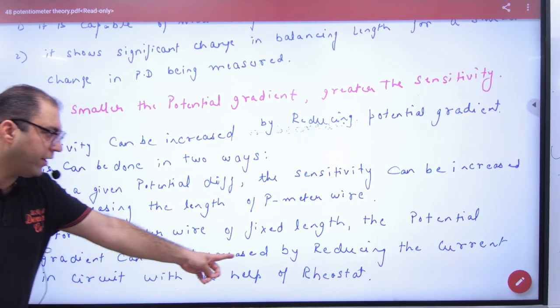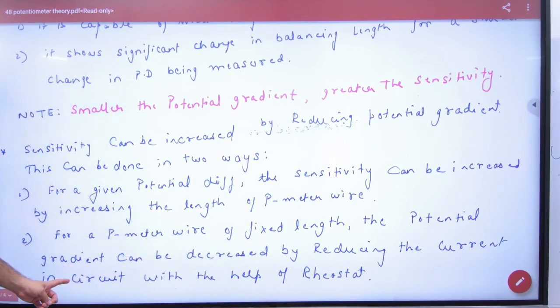So to summarize: the potential gradient can be decreased by reducing the current with the help of a rheostat.